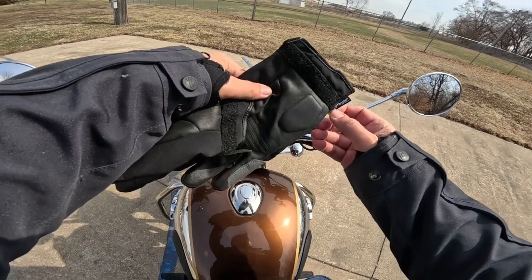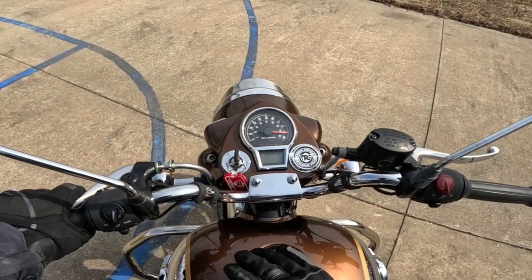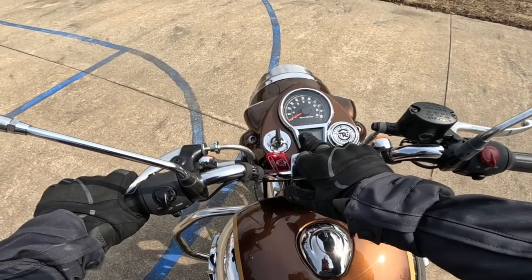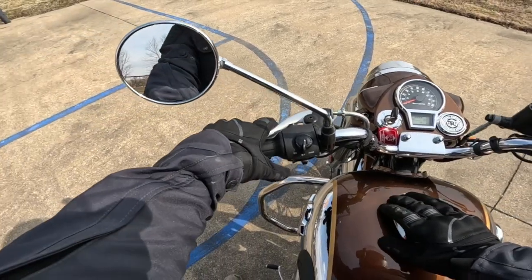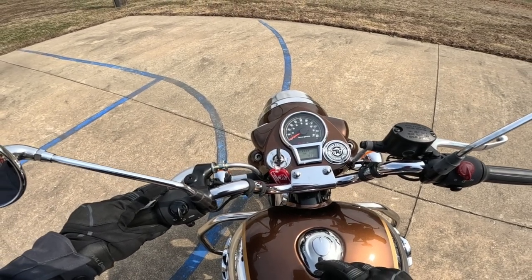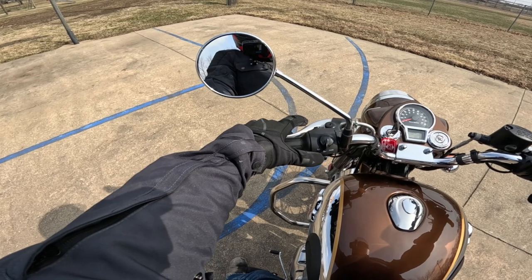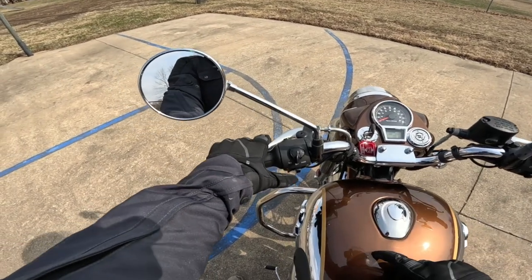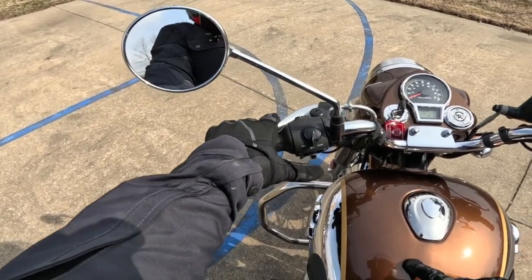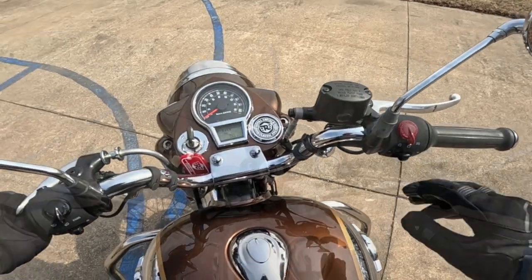I'm going to put some gloves on — these Alpine Star gloves, very warm and very comfortable. Turn the key on: neutral light, battery light, ABS light, engine light. Got a digital fuel gauge down here, odometer, trip meter. There's a button over here that says information — trip one, trip two — let's zero out trip two, and that will give us a clue on how many miles we put on this ride. Up here we've got high beams, flash to pass included. Horn button down low, blinkers right here. Here we have the kill switch, start switch, and then hazard. Let's make this thing go.